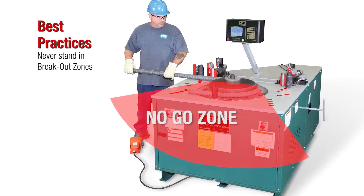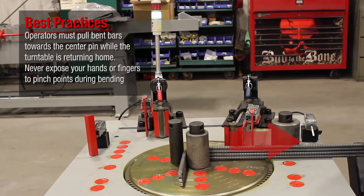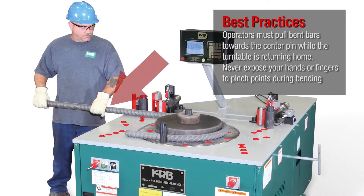Never stand in breakout zones. Operators must pull bent bars towards the center pin while the turntable is returning home. Never expose your hands or fingers to pinch points during bending.